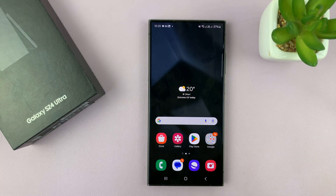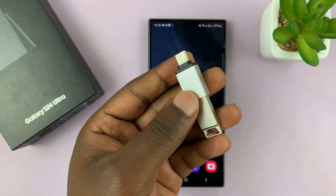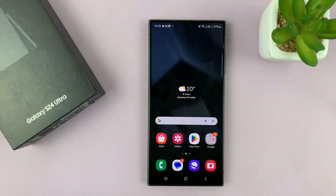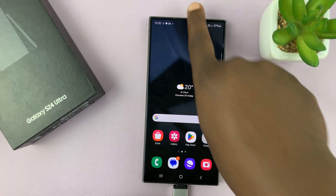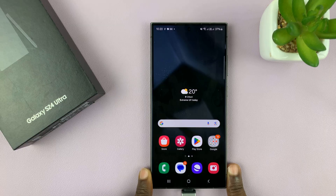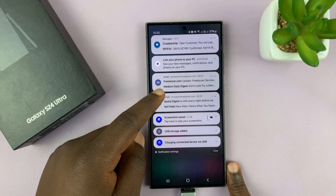To connect, all you have to do is either use the adapter, or if you have a Type-C flash drive, plug it straight in. Since I need an adapter, I'll connect the two and then push the adapter with the flash drive into the Type-C port of my phone.